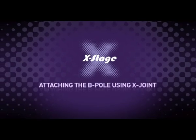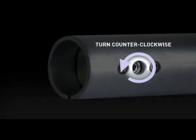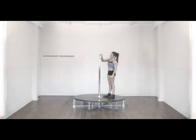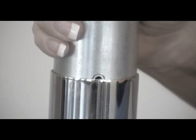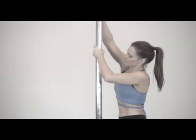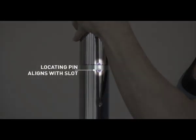Attaching the B-pole using the X-joint. Ensure the two main hex screws on the X-joint are undone. Using your hex key, undo the screws by turning them counter-clockwise — this contracts the joint and makes it easier to install or remove. With the X-joint contracted, position it so that the main hex screw is in line with the hole in the tube. Lower the X-joint into the tube so that the locating pins on the sides of the X-joint engage in the slots at the end of the tube. Now raise the B-pole over the X-joint and lower it into position, making sure the hole in the tube lines up with the main hex screw and the locating pins engage with the slots in the B-pole.